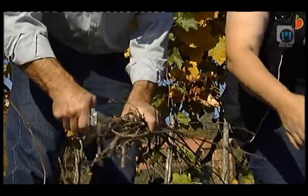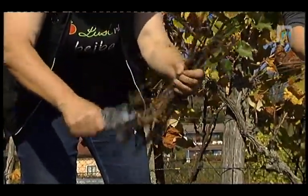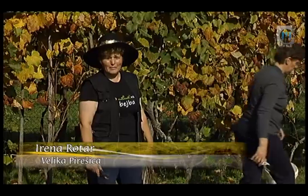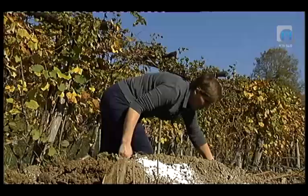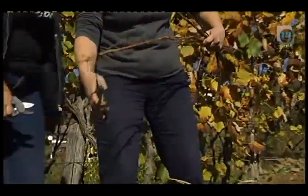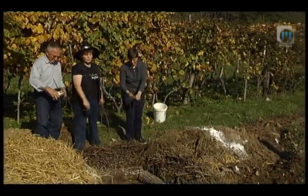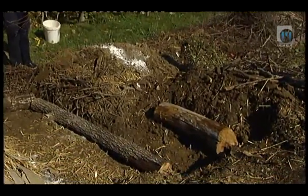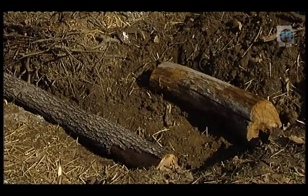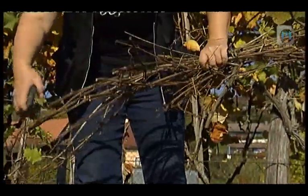Zakaj ste najprej položili hlod? Gre za to, da se v permakulturni gredici ustvari mikrohabitat. Iz naravnih danosti poskusimo narediti habitat, ki bo deloval na daljši rok sam zase. V začetku imamo z takšnimi gredicami več dela, ko pa se po dveh, treh letih vzpostavi mikroklima, pa praktično nimamo nič dela. Ta hlod bo zadržoval vlago, tudi v sušnem obdobju, tako da ne bo potrebno zalivanje. Zadržoval bo tudi te vejice, ki jih sedaj režemo.